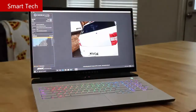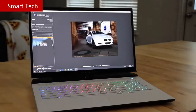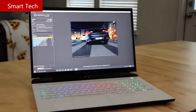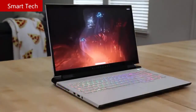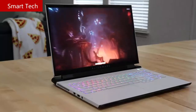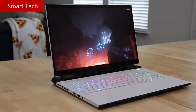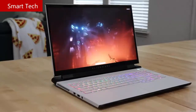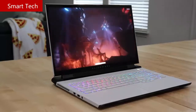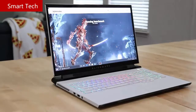Moving on to performance — Cinebench tests on the new Intel Core i9-10980HK processor show it handles everything from gaming to multitasking with ease. Inside the M17 R3 is an NVIDIA RTX 2080 Super Max-P, which stands for Max Performance, meaning Alienware obtains the full power of the graphics card, producing top-notch performance in such a thin form factor. If NVIDIA is not the path you want, check out the AMD option as well.